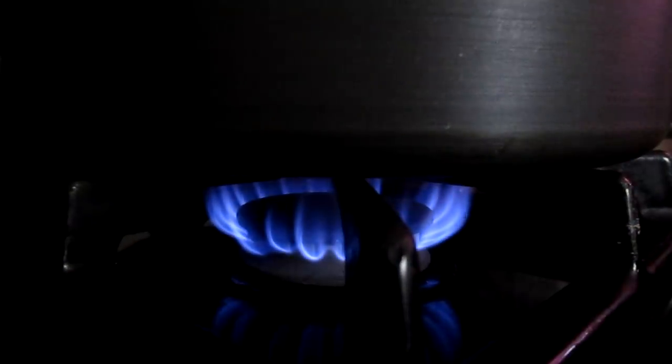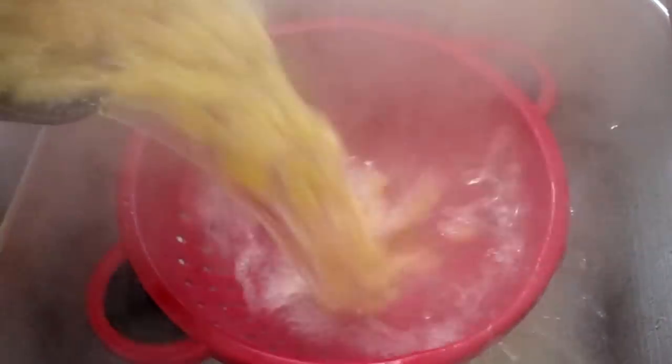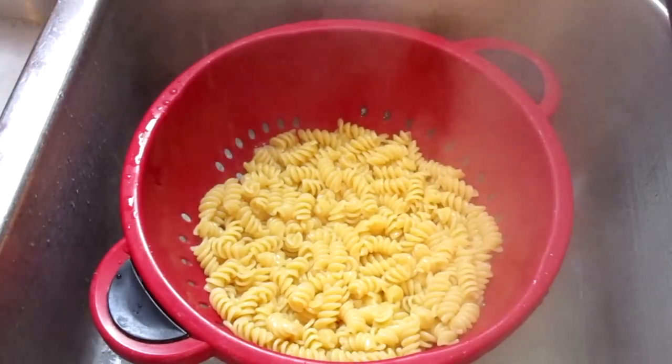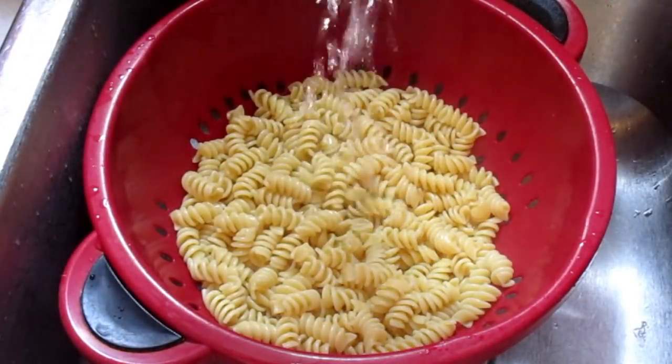Turn your fire off. Add your rotini pasta into a pan, then rinse your rotini pasta with cold water.